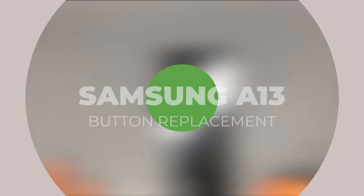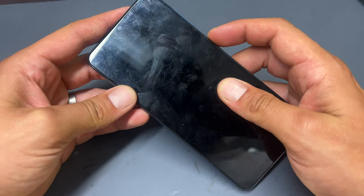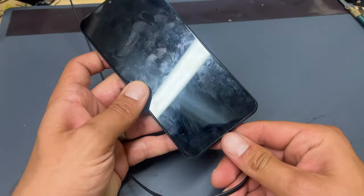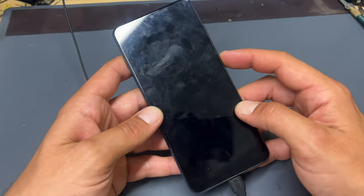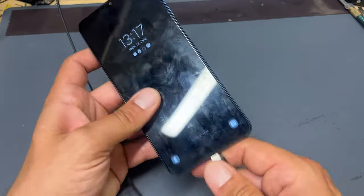Welcome back to another iDoctor UK video. In this video I'm going to be taking a look at this Samsung A13 which has a problem with the power button. When I plug the phone in you can see that it's on, but when I press the power button we're getting nothing at all. So we're going to open it up and see what's going on inside.